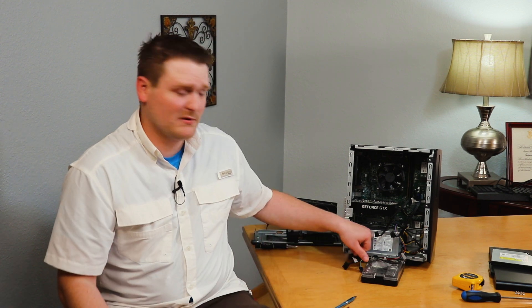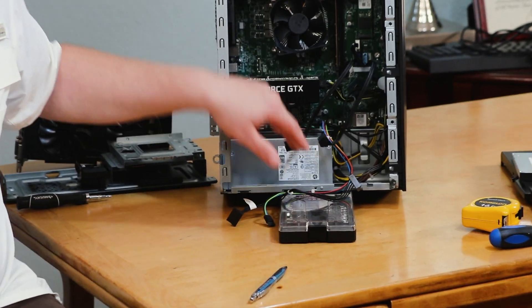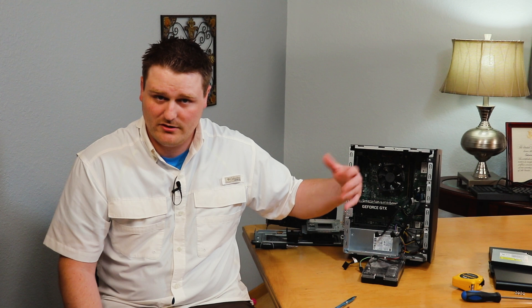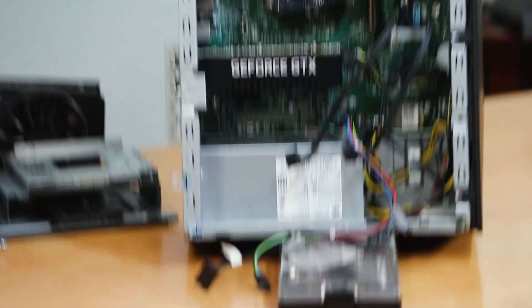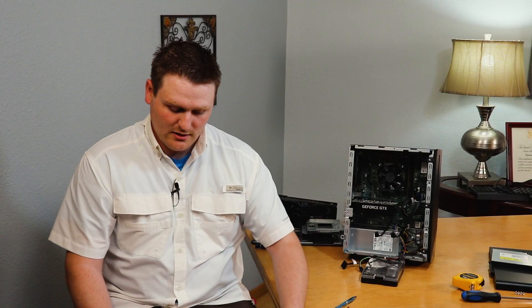Don't buy any K processors — they will not work with this. It pretty much works from a Celeron or Pentium all the way up to i3, i5, i7. If you have a Pentium Celeron model, be aware your power supply is probably only going to be the 310 watt power supply. So you're going to want to check the HP site if that's something you're looking to upgrade. Let's move on to memory.